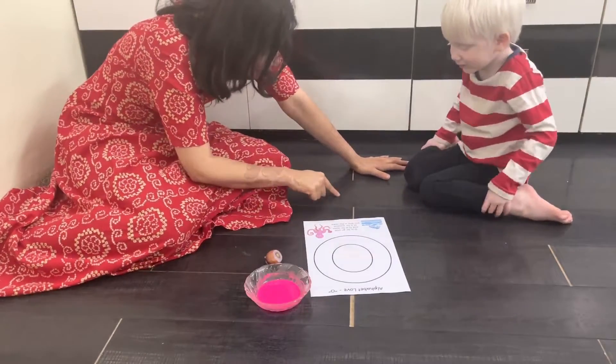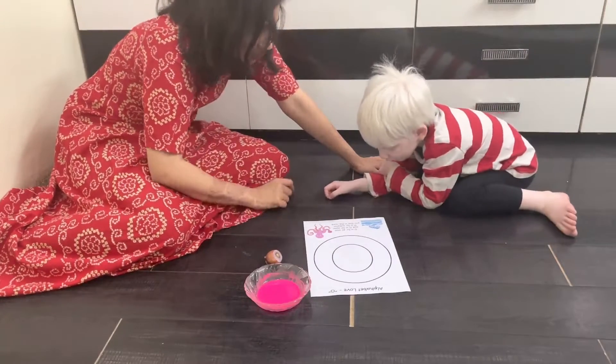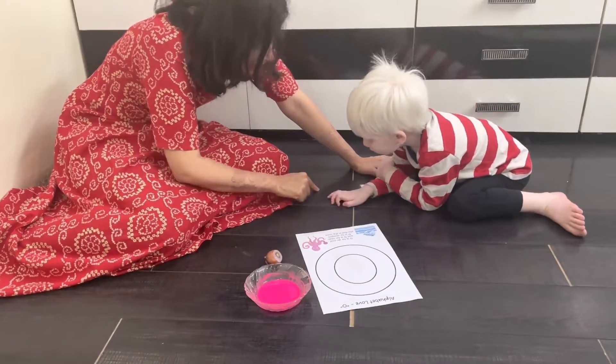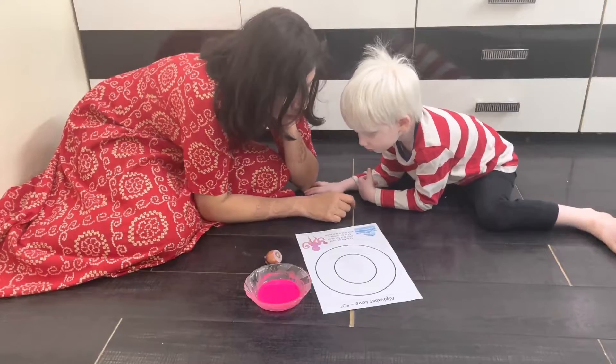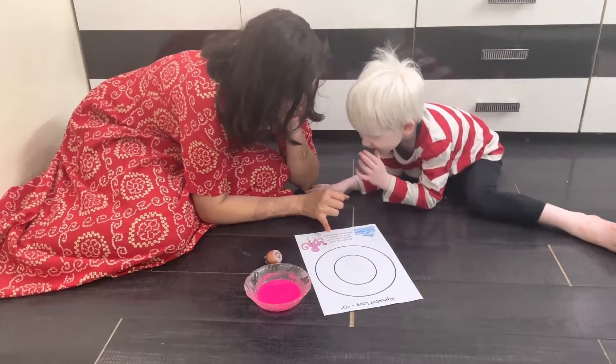What is an oval? An oval is a stretched circle — it is like this. I will show it to you tomorrow; we'll draw ovals also. O is for an oval, and O is for open.